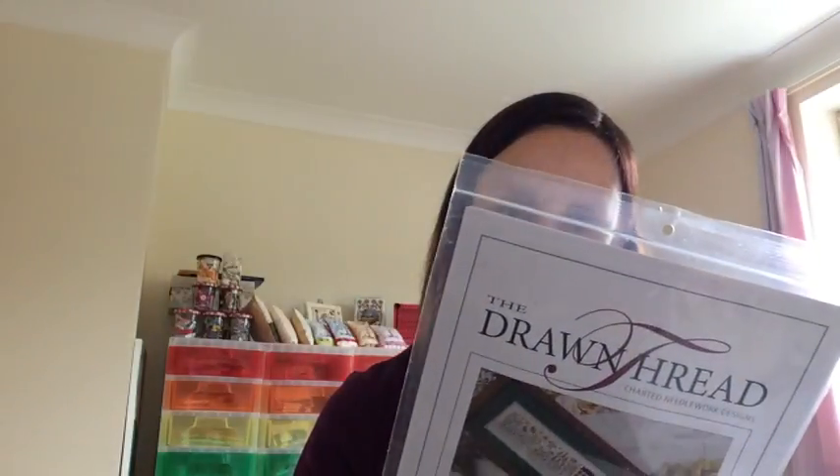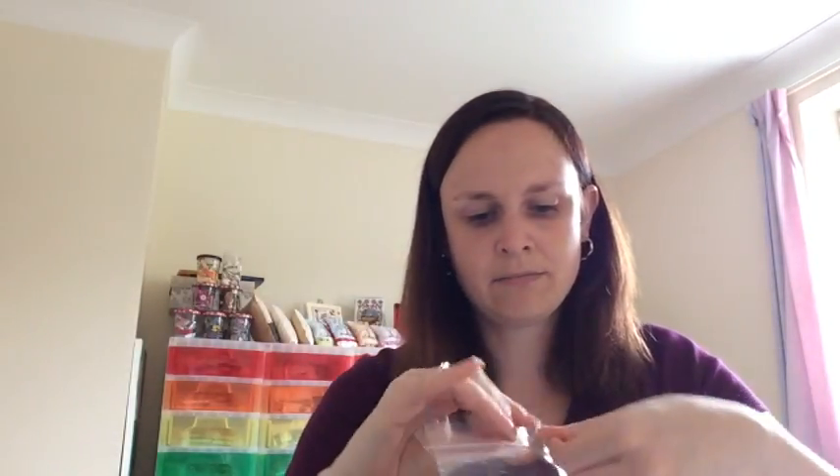I'm really looking forward to this one — it's got different types of specialty stitches: lazy daisies for flowers, smyrnas, French knots, smyrna crosses, square boss stitch (which is rice stitch), leaf stitch, satin stitches, woven satin stitches, and cushion stitch. Thread diagrams are included for all of them should you need them. It'll be really nice to finally get on and stitch it after it's been sitting in my stash for ages.